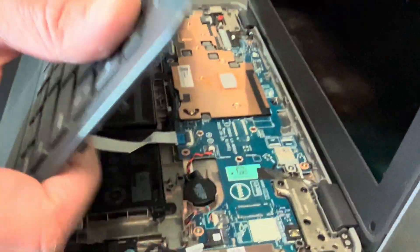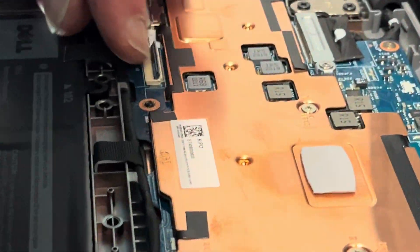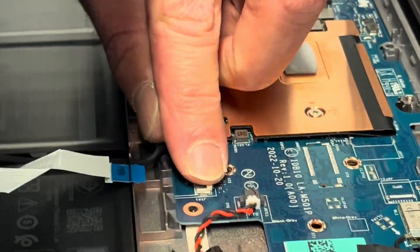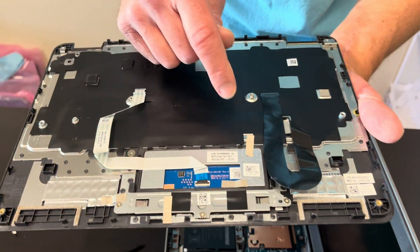Now we have the palm rest out — let's disconnect it from the motherboard. That's our palm rest, keyboard, and touchpad assembly.